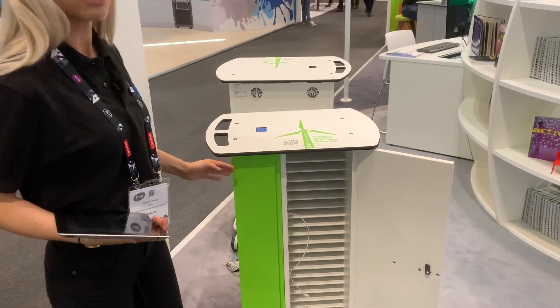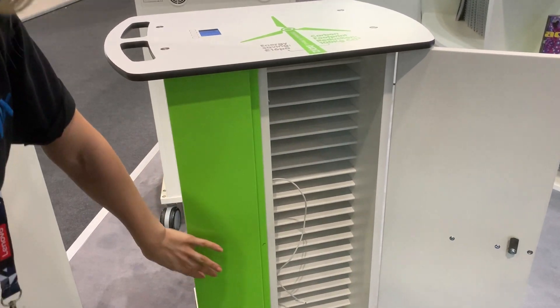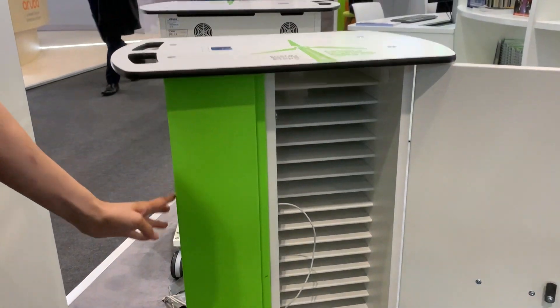Hi there, my name's Rebecca and I work at Zioxi. I'm a customer service advisor and marketing assistant. Today I'm going to show you our iPad trolley. This is the trolley with the green panel down the side, and this is where you put all your cables — all the power is down this side of the trolley.